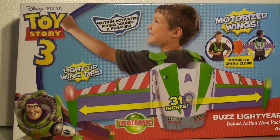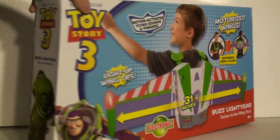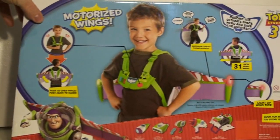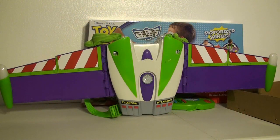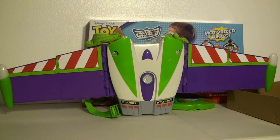Do you know a child who has always wanted to be Buzz Lightyear? Well, I found the perfect gift. This is the Toy Story 3 Buzz Lightyear Deluxe Action Wing Pack. This will give your little boy or girl hours of Toy Story 3 Buzz Lightyear adventure and excitement.